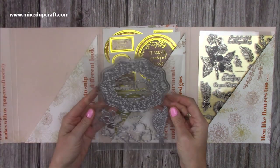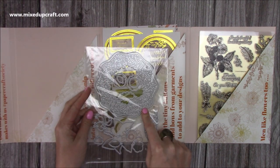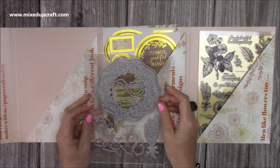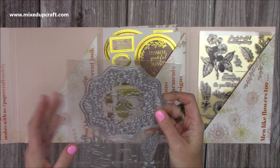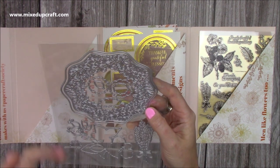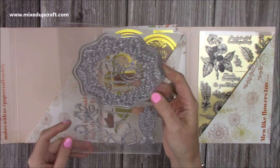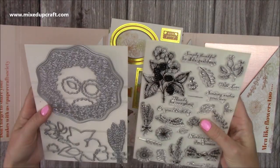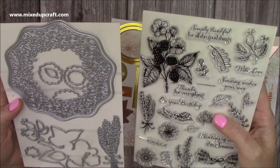So first of all the dies. When I first saw this it reminded me of the one we had in Olga's whimsical one with the fairies - it made a diorama card. It's that kind of style and it's made me think of doing that kind of card style with it. I'm going to take the packaging off. I just brought the stamps in as well because they're going to coordinate with those.